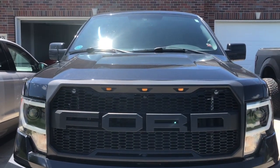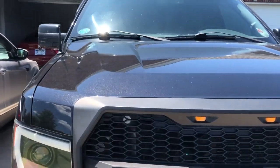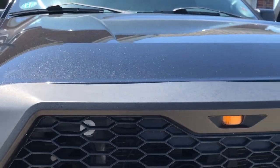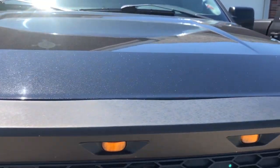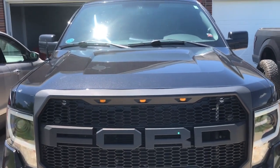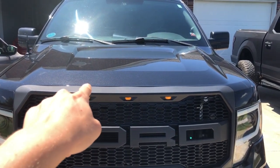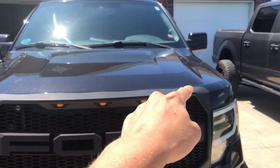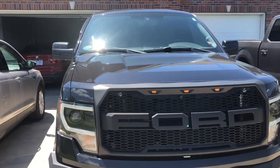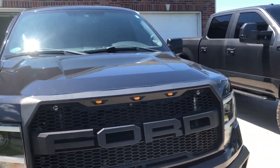First thing to note when you walk up to the grill and look at it - I'm not sure how well it shows up on camera - but you can see right there where it is kind of deformed. It swoops down, goes up, swoops down, goes up, swoops down, goes up, and swoops down again. I've had this grill on for probably a year or so and I think it looks pretty sweet.